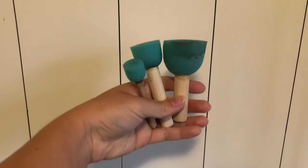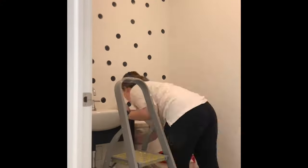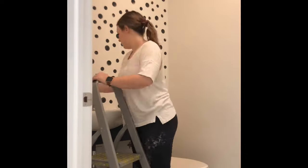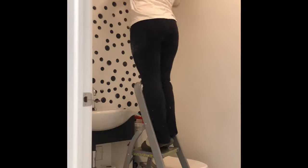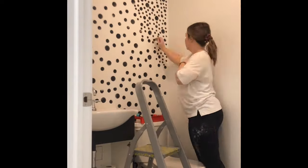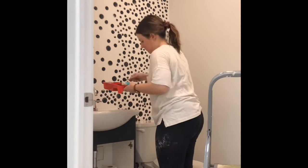Next, I use this set of three sponges that I bought at Michael's — I believe it was about four dollars — to create this next polka dot wall using plain black wall paint. All I did was start with the largest sponge and work my way down to the smallest one. You can make this as busy or as simple as you want; that is the best part about all of these sponge walls. You can do whatever fits your style.